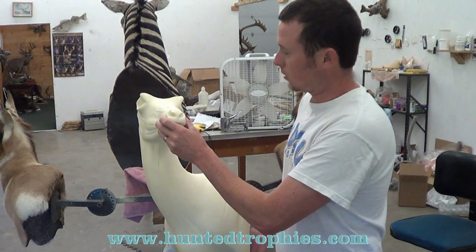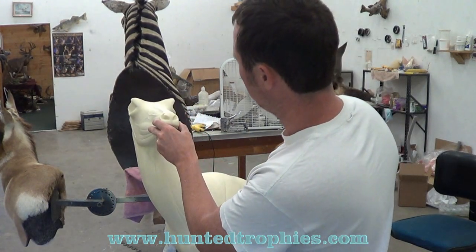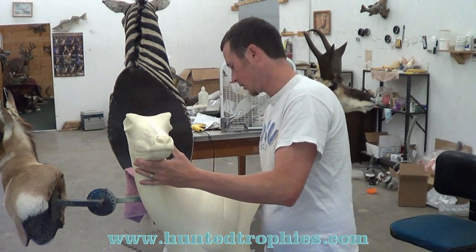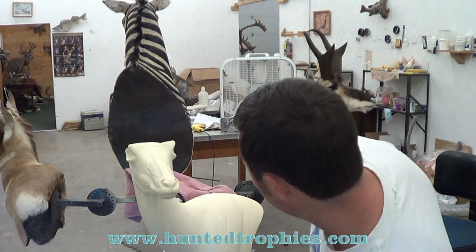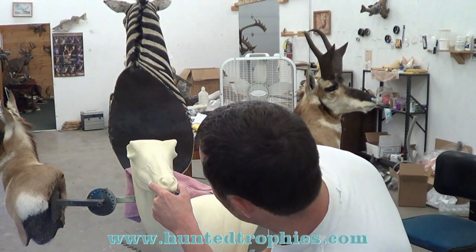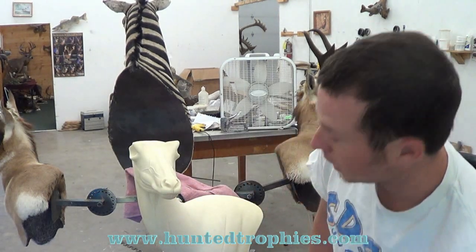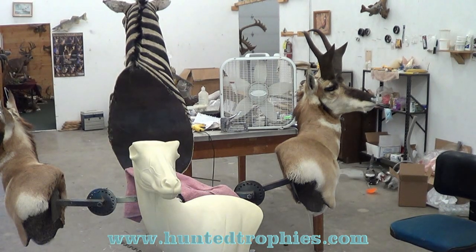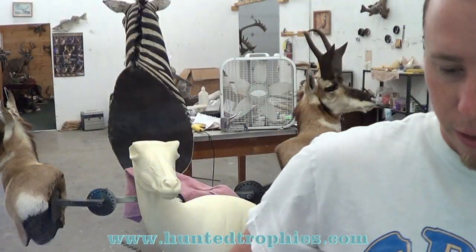First I'm going to take the form and level it on my mounting stand — just kind of get an eyeball level so the eyes are level. If I was doing a competition I'd get an actual level out and make sure everything is perfectly level, but this is going to be good enough for now.